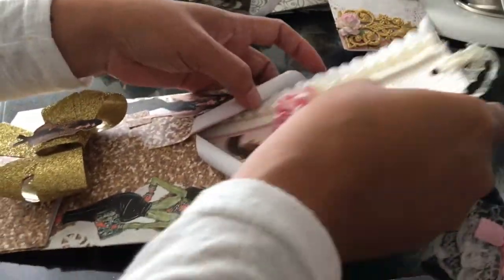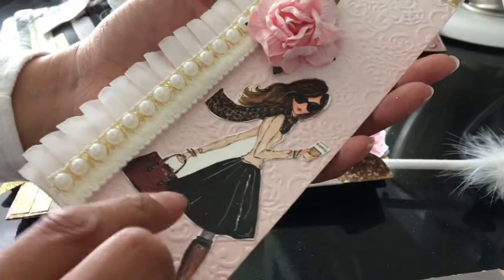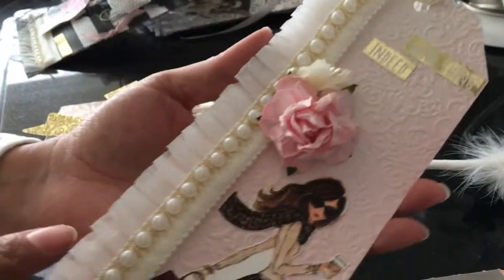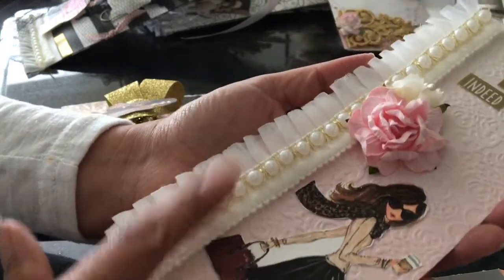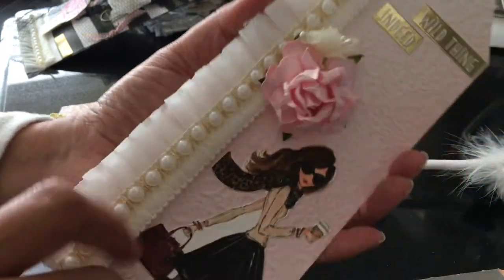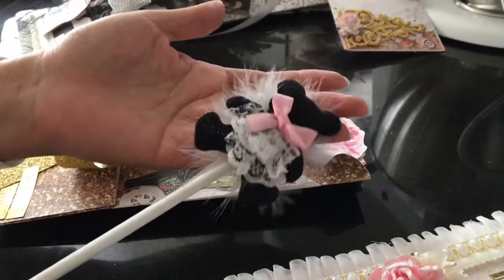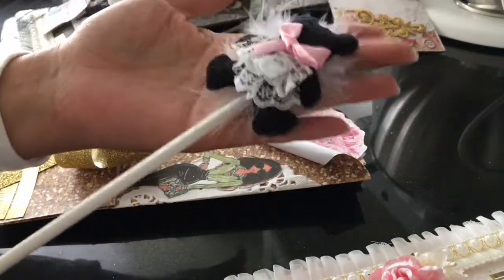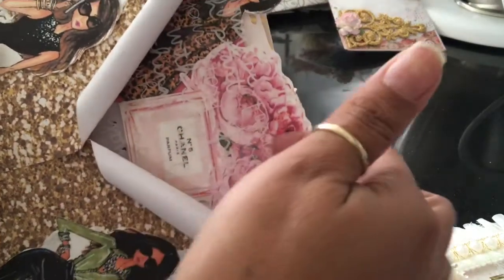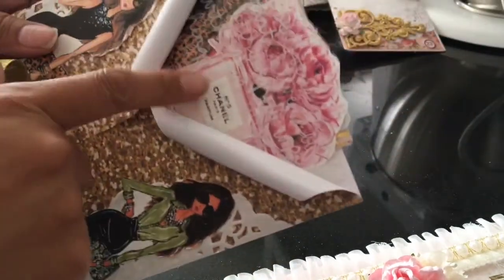Here is a jumbo tag — I put 'Wild Thing Indeed.' I don't know, I thought it was cute for her. I put this really pretty trim that I got from Pamela's House of Craft on Facebook. And here is another little wand but this is actually a pen — a pen wand. I bought this already made like this; I just sell these in kits so I just haven't made any kits yet.